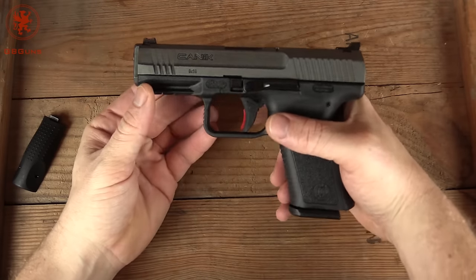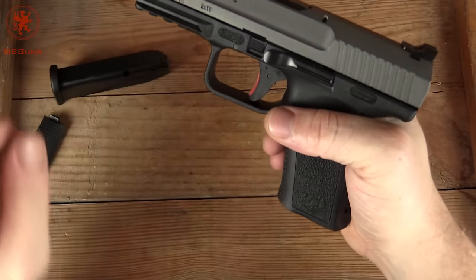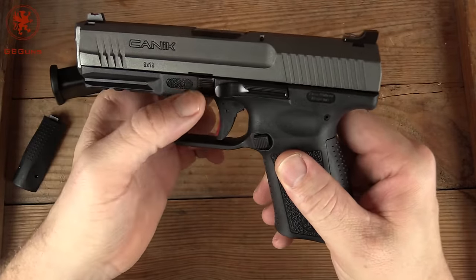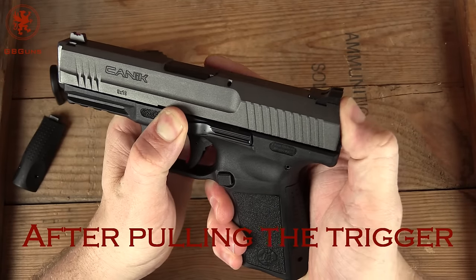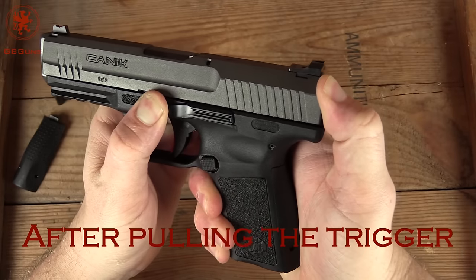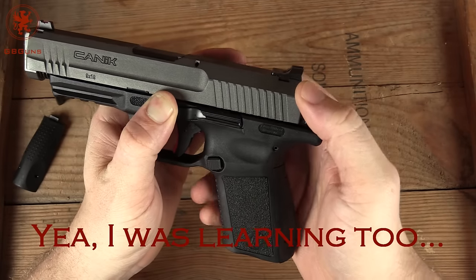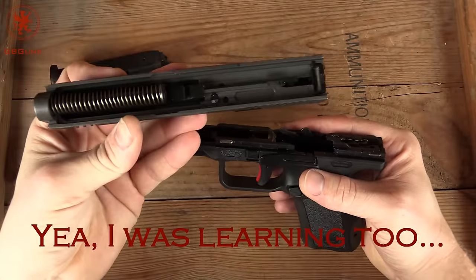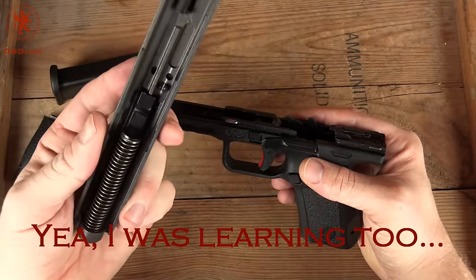Alright, now we can do the disassembly. Of course, make sure it's clear. Drop the magazine. Here's where it gets different. You start by pulling down on the takedown levers, push the slide forward about an inch, after pulling the trigger, and then lift the slide up and off. Isn't that interesting? This is only the second time I've attempted this.